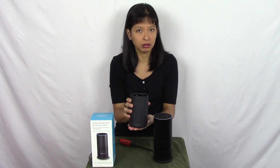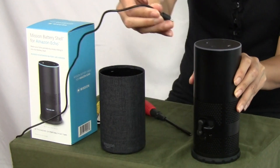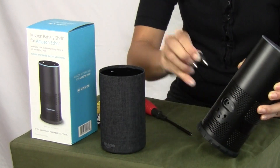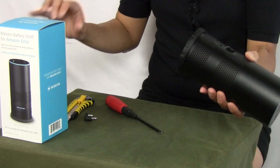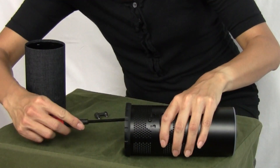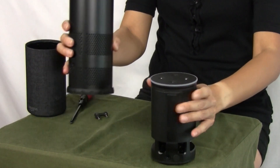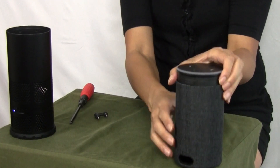Now I'm going to show you how to remove the mission battery shell and put back on the original shell that came with your Amazon Echo 2. First we're going to unplug the charging, then unplug this connection cable. It says right here: use a screwdriver to push out the Echo 2 — you do have to use a good amount of force. Push in the screwdriver and there it goes. Remove the Echo 2 and we can put it right back in the original case — this is the original Amazon Echo 2.